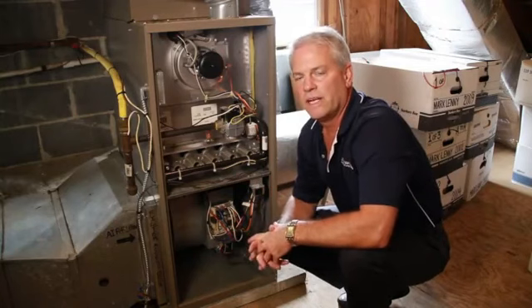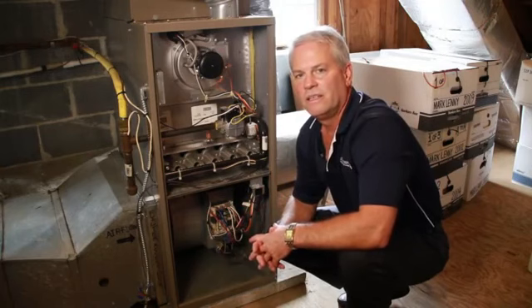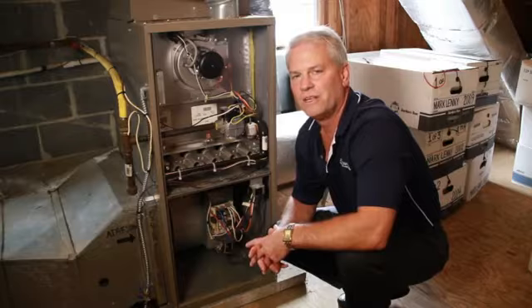It's important to maintain proper airflow on your gas furnace for your own comfort and your family's comfort. Again, I'm Tom Hutchinson from Hutchinson Plumbing, Heating, Cooling. Thank you for watching.